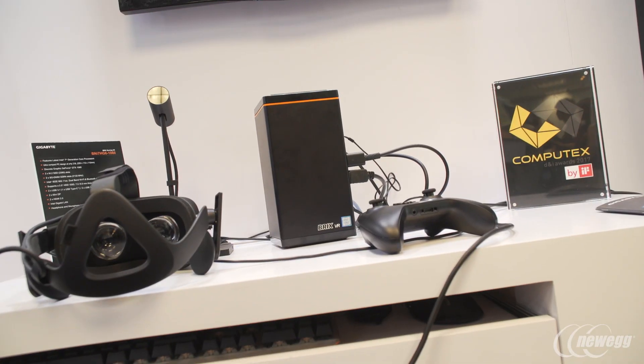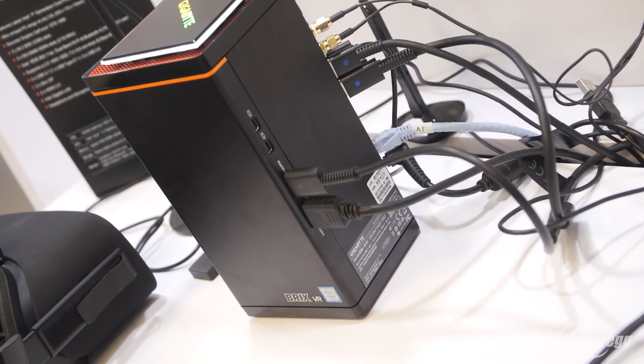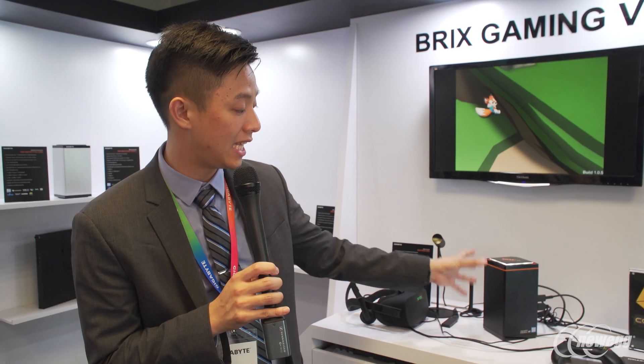The Bricks Gaming VR is a small form factor PC that allows you to put it in your home entertainment center or home theater system, giving you a simple and uniform look near your TV while also allowing you to experience virtual reality gameplay.